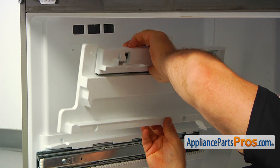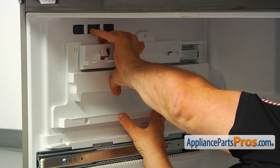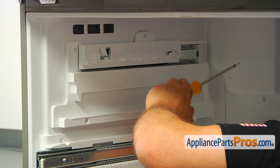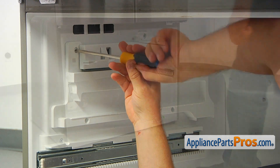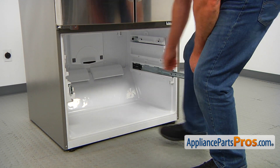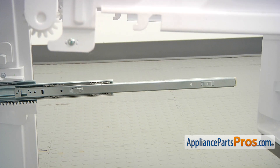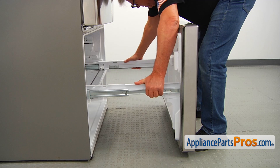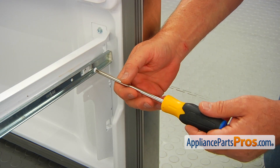I'm going to install the freezer drawer rail assembly — match the holes, press it in — and secure it with three Phillips screws using the Phillips screwdriver. Now I'm going to pull out the rails and install the freezer door. First I'm going to lock in the hooks at the back, then the other side, push it down, and lock these posts. Now I'm going to secure the door with the Phillips screws, one on each side.